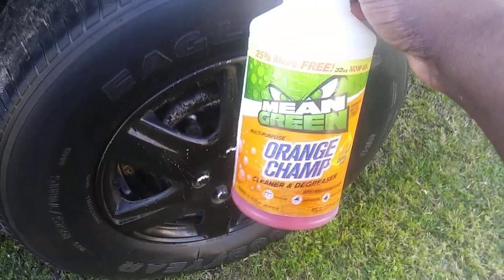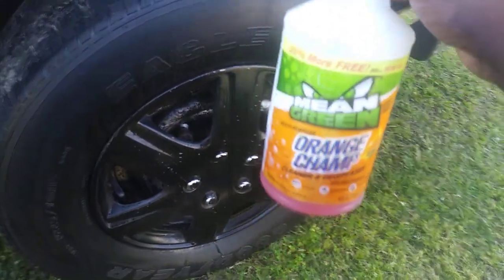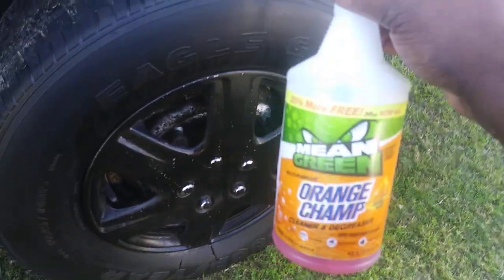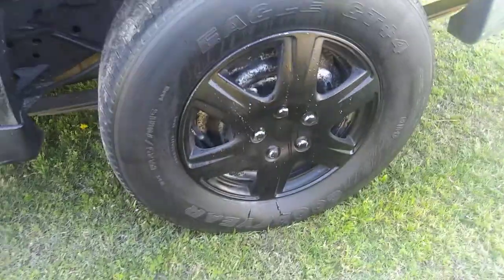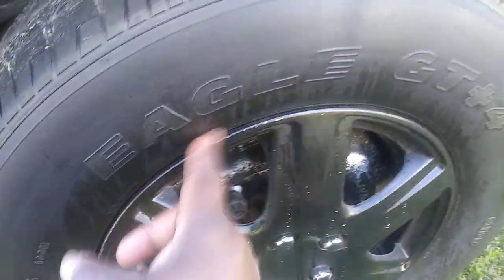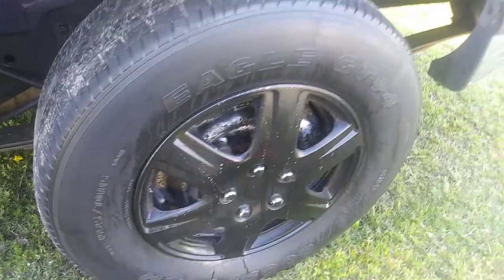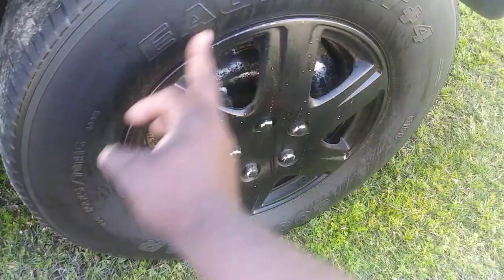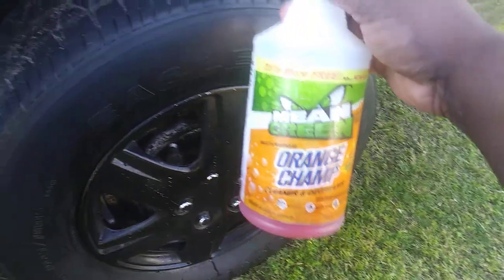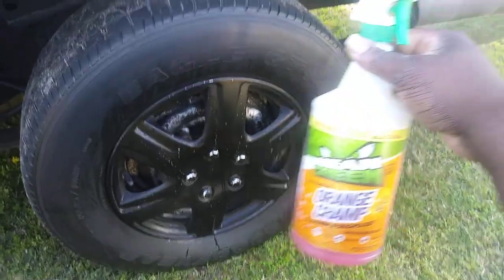How strong this stuff is — Mean Green Orange Champ. Y'all give it a try, man. This stuff is amazing. Stop paying overpriced for all these cleaner degreasers out there. Look at there, the tire is like it's back to new. I can hit it again and get all the grease off. This stuff is strong, man, I'm trying to tell y'all. Get up on it. Hit that subscribe button — I'm out of here. Peace.